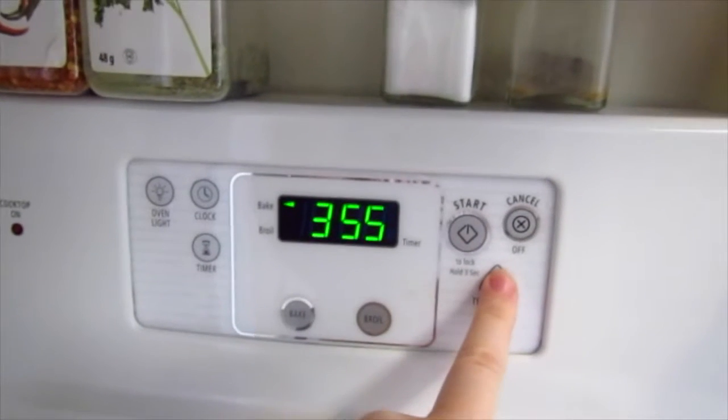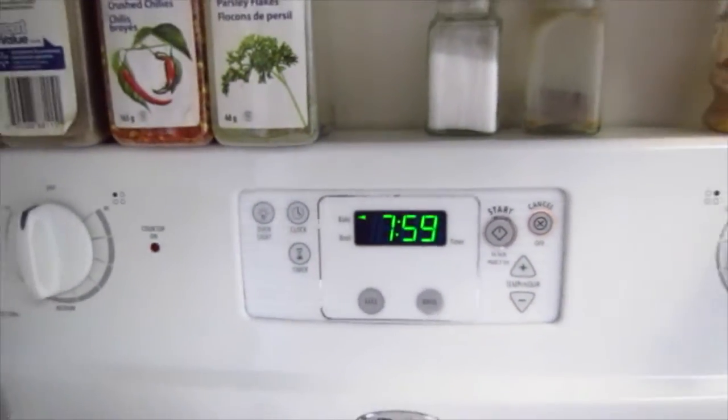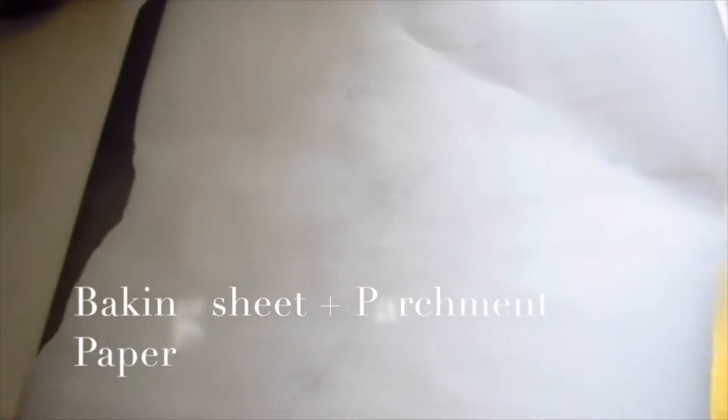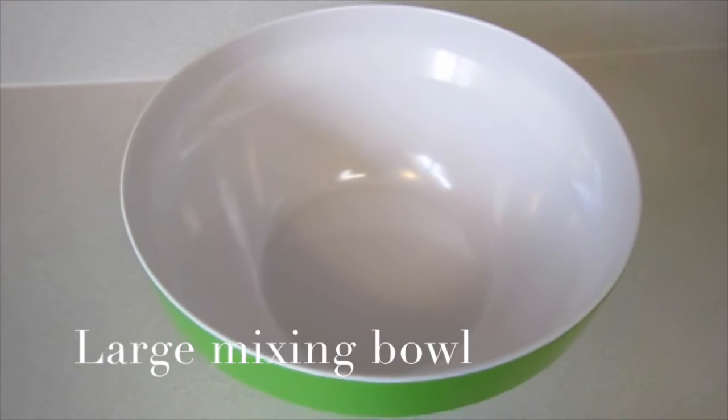So you're going to want to preheat your oven to 375 degrees. You're also going to want to get a cookie sheet with parchment paper. And you're going to need a bowl.